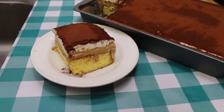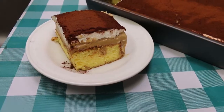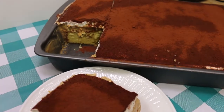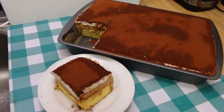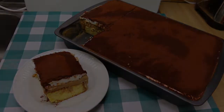Hi everyone, welcome back to the kitchen today. We're gonna do something a little special for Valentine's Day, coming up this weekend. I know you'll want to make something special for the family, and this is the perfect dessert. It's a tiramisu poke cake — super easy, super delicious, no fancy ingredients. Everything comes from your grocery store, and I can't wait to show you how this all comes together.